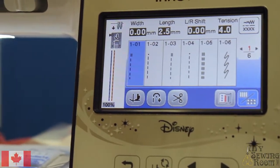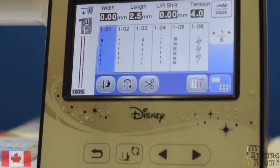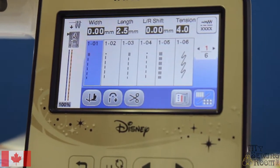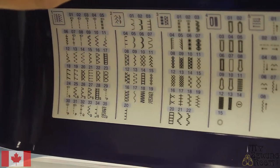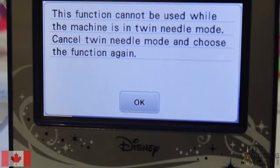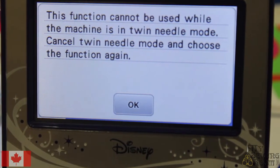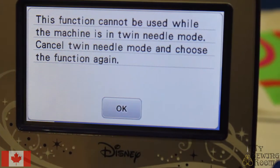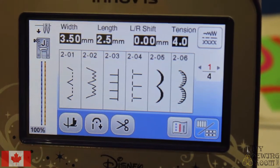See how the display has now changed. It is actually smart enough to tell me that there are certain stitches I can use a double needle on and some that I can't. If I go to menu number two and select a stitch, it will tell me that I cannot use that function with a twin needle. So that's a really nice warning — it's a safety feature built in.